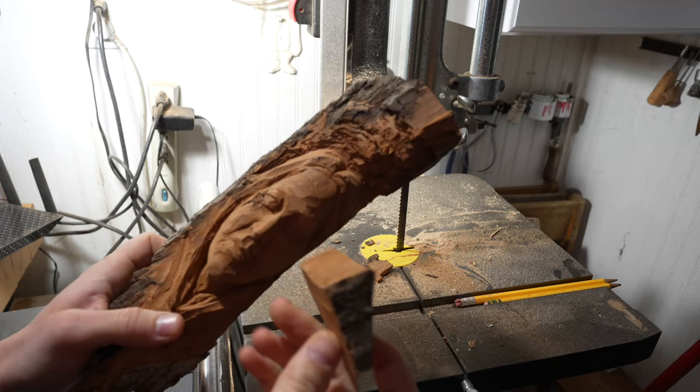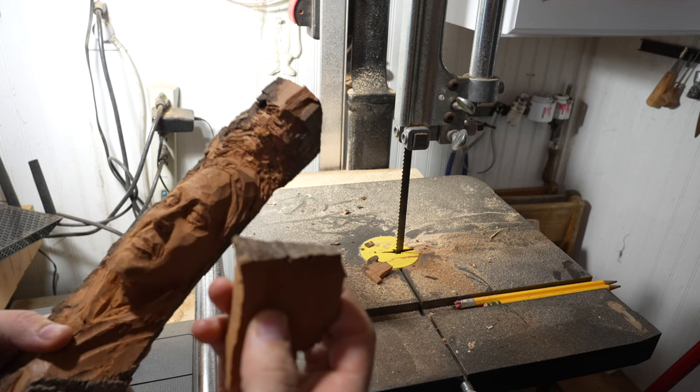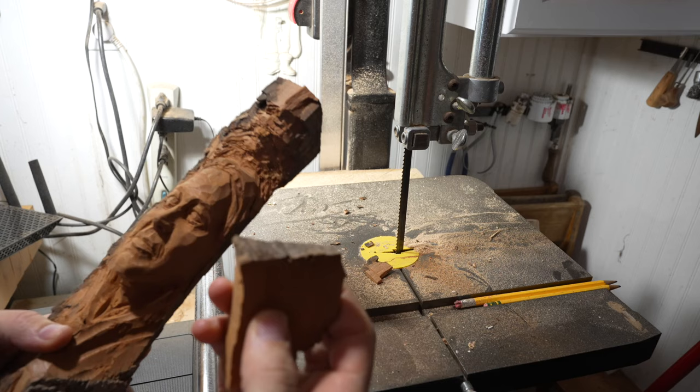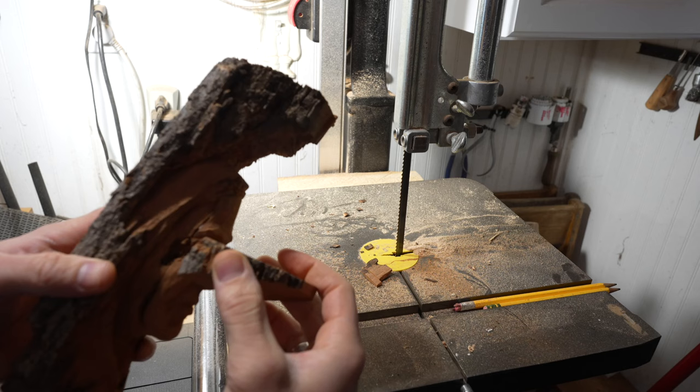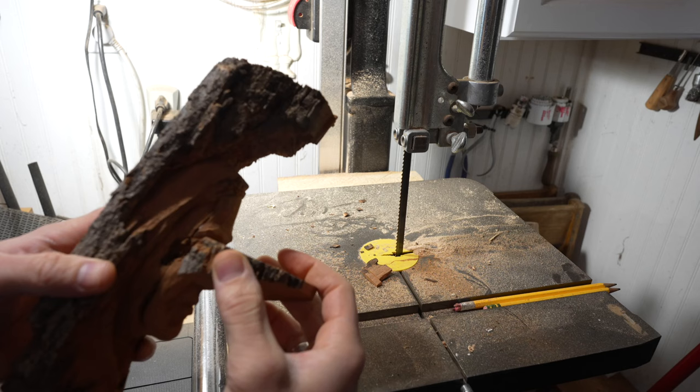The important thing is to make sure that the orientation of the wood is the same in the block area as it is in the piece of wood. Since this is a cottonwood bark, the layers are going up and down. I want to make sure the block is consistent with the direction of the grain, so I'm going to orient it accordingly.